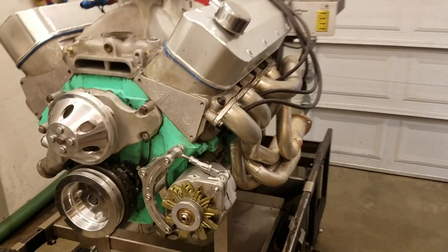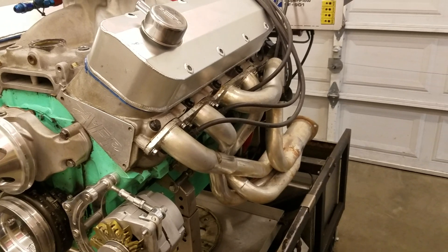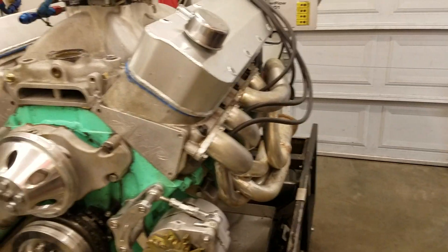We've got the 2-1/8 inch Hooker headers to a 3-1/2 inch collector — all the stuff I run on the car.